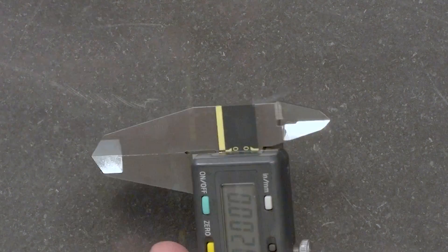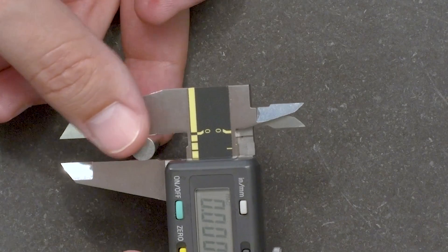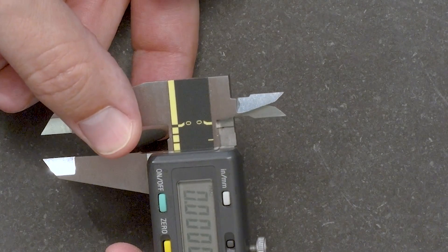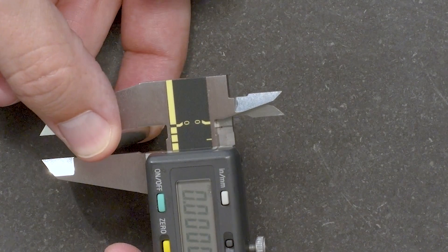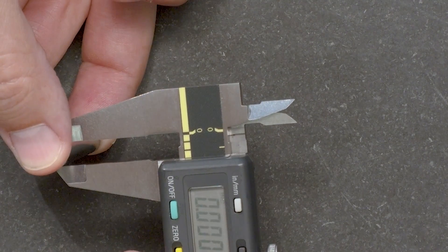This is done by simply moving the gauge pin from near the beam to the tips of the jaws while observing the readings. Here all the values are zero, so we know that the flatness and parallelism of the jaws are in good shape.